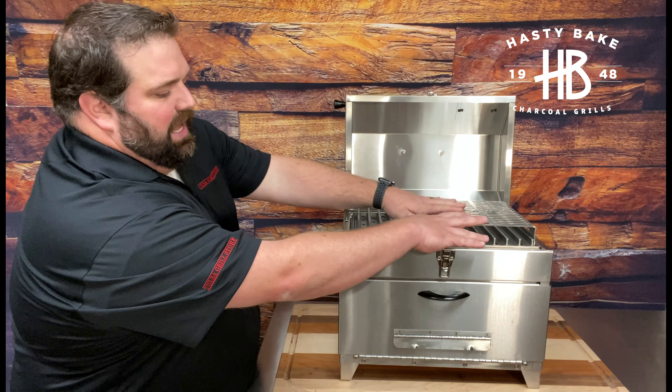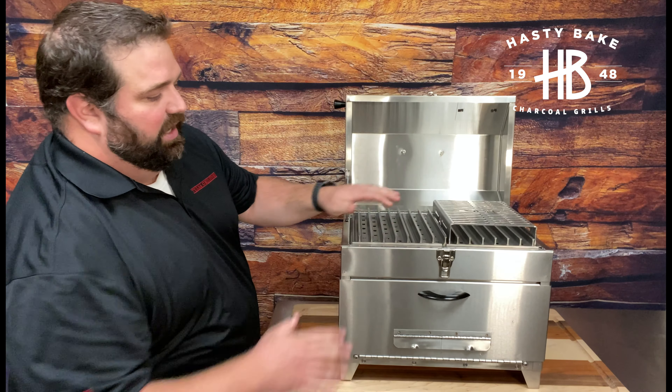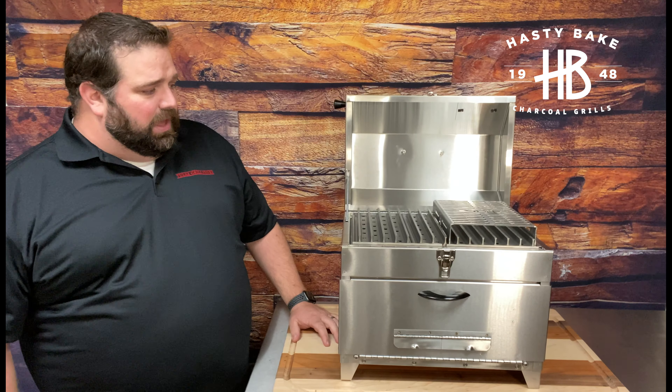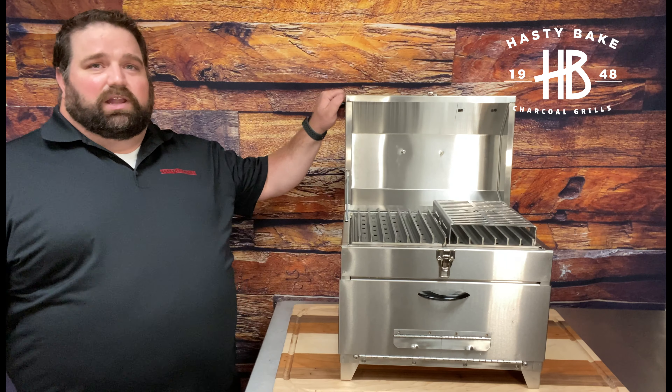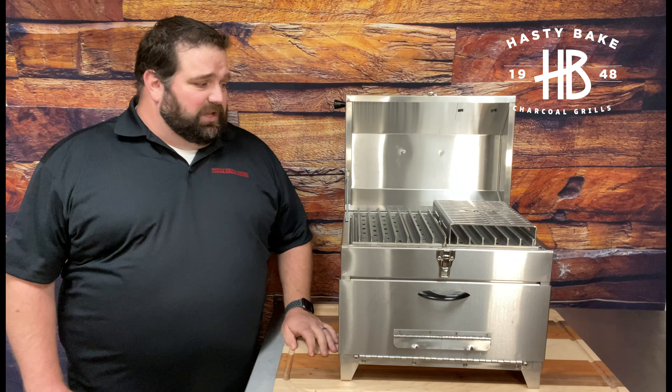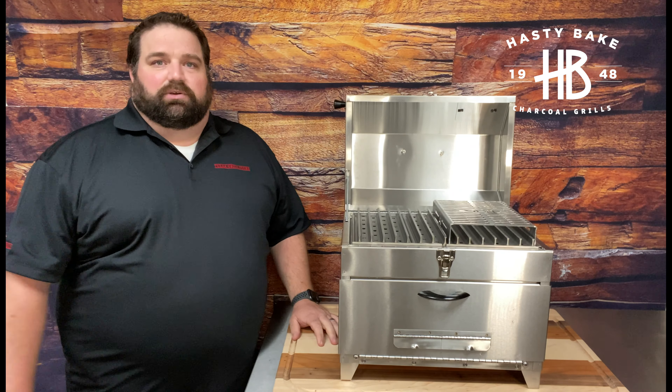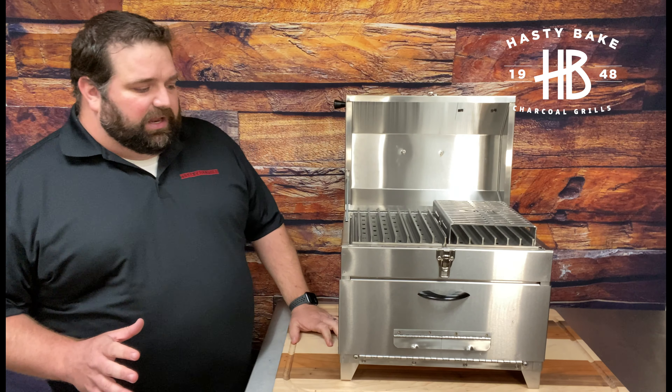On the non-steak model, it comes with everything you see here except for the grill grates and the extender — it just has the laser-cut grates underneath. That's going to take probably four or five pounds out of your grill, so when you're hiking or going down to the lake it makes it a lot easier to bring with you. This grill, fully loaded, weighs just over 30 pounds. When it ships, it weighs just over 40 pounds in the box.